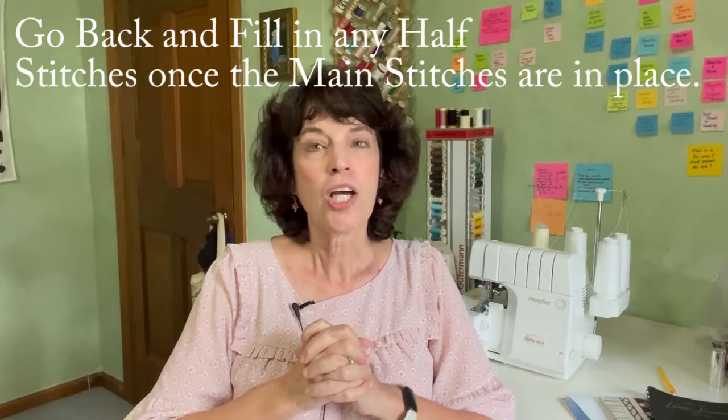Tip number seven: go back and fill in any half-space, any half stitches. It can be really difficult to accurately place your half stitches as you're smocking along. If you go back after you've placed the whole stitches, you'll be able to see right where those half stitches need to go and you'll be able to fill them in very easily.